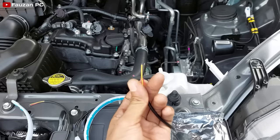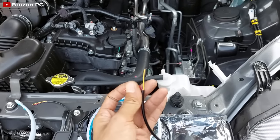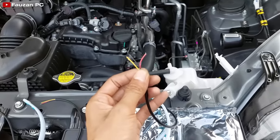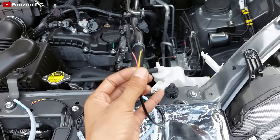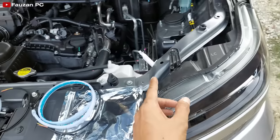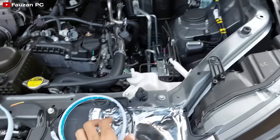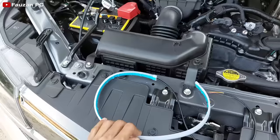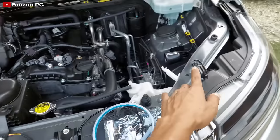Yang merah adalah untuk positif DRL-nya, untuk menyalakan lampu DRL yang warna putih. Kemudian yang kuning adalah positif lampu sen-nya. Jadi untuk pengambilan jalur kabelnya, karena saya pasang di headlamp, maka setiap LED saya ambil di masing-masing jalur headlamp kiri dan kanan. Yang kanan di kanan, kiri di kiri.